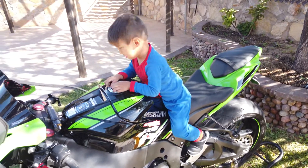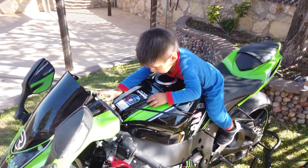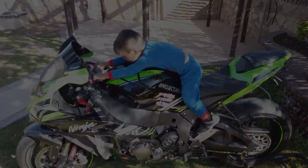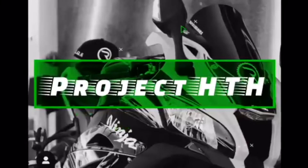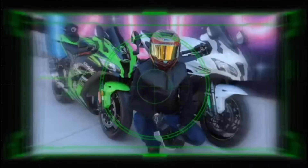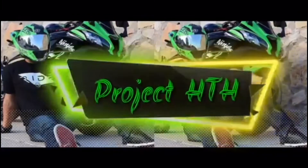Hi guys, so after a lot of procrastination I finally decided to finish my bike. We're gonna do the chain today — I'm going to clean the chain and grease it up.